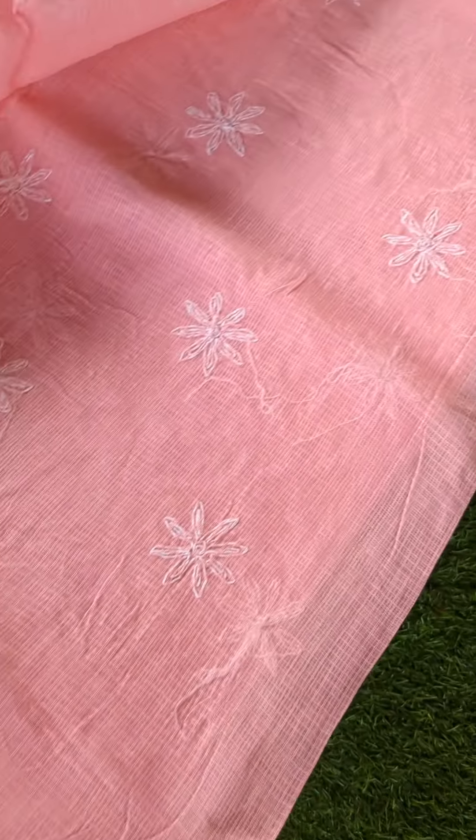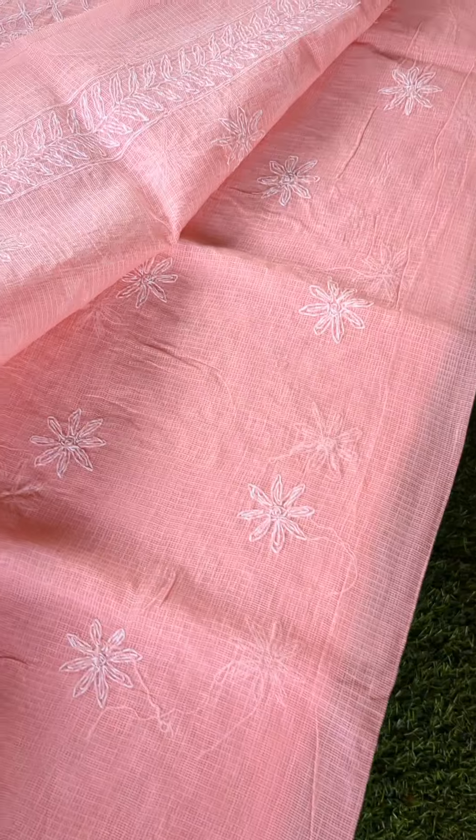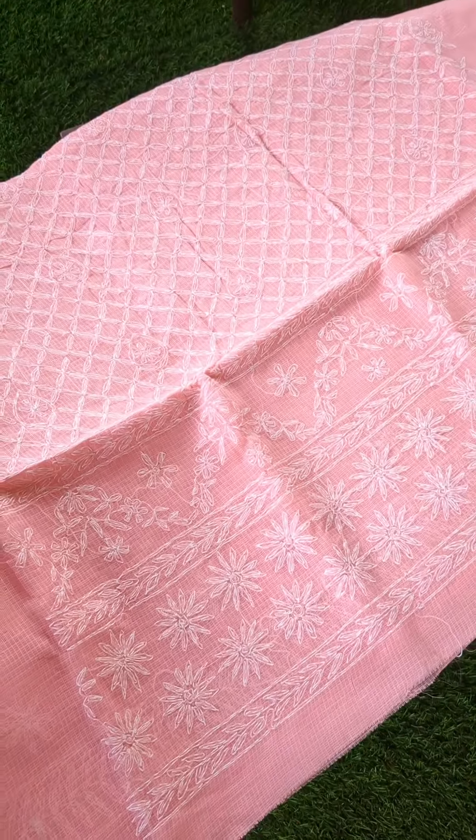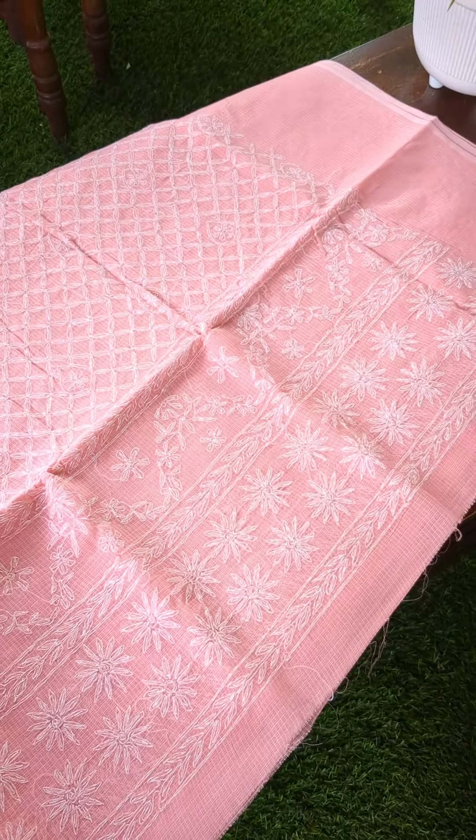So these three colors are what I have right now — very limited stock. Those of you looking for these, please get back to me on WhatsApp and I will help you with the price and also for the booking. Thank you guys, take care.